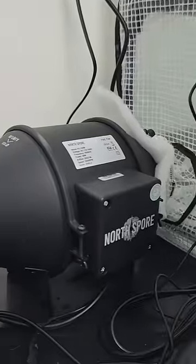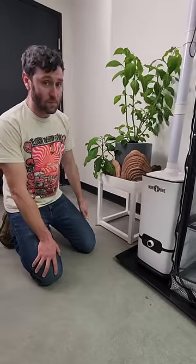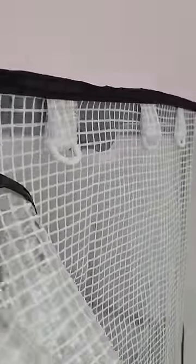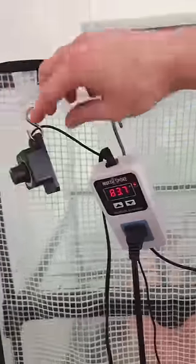We've made the fresh air exchange fan and the humidifier significantly more powerful. We added these sweet attachment points, three on each side, so you can hang your humidity controller and your fan speed controller.